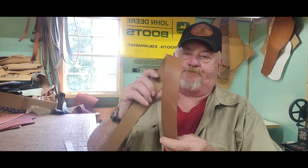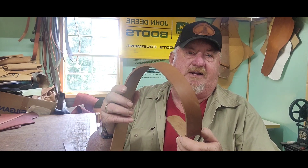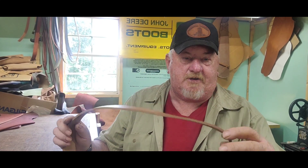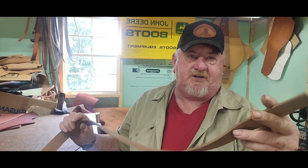Hi everybody, I'm Scott, Cowboy Leather Shoe Repair. Today I'm going to show you how I make a belt. It's going to be a quick, easy belt to make — no tooling. I'm just going to show you how to set it up, cut the belt, and what you do after. After that you can go ahead and tool it or whatever. I'm not going to double-ply it. I've got a piece of 9-10 ounce leather, already brown and ready to go. I've already cut it — inch and a half.